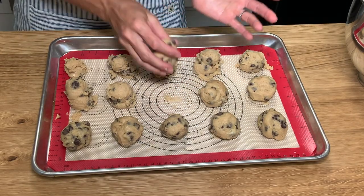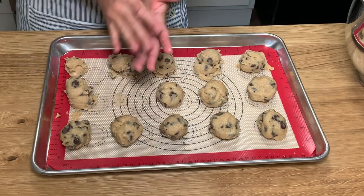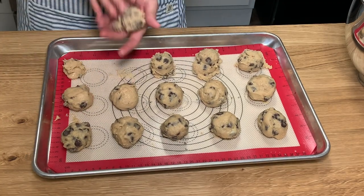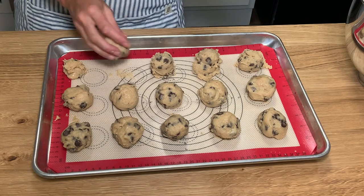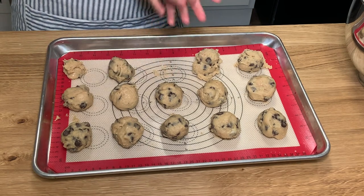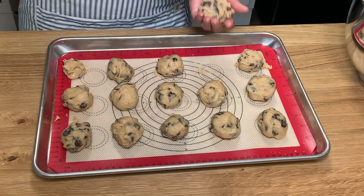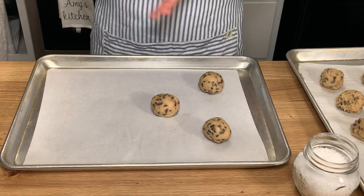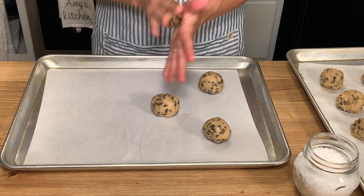After you've portioned out the dough it's going to be a little bit sticky, so I like to shape it into a ball — kind of roll it into a ball with my hands. Then we're going to take this dough and put it in the fridge right on the baking sheet. You don't have to cover it, but you're going to let it chill overnight — I would say a minimum of two hours.